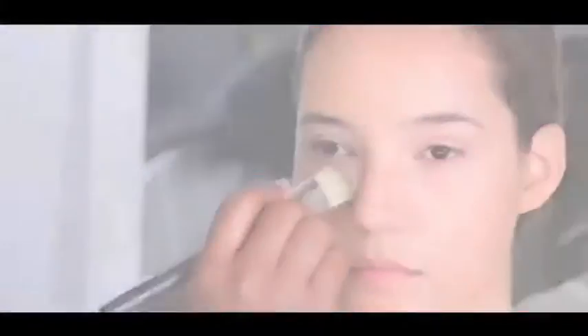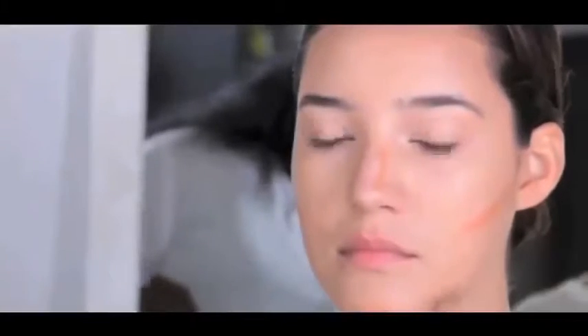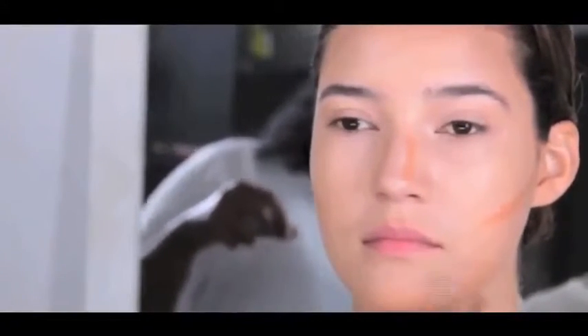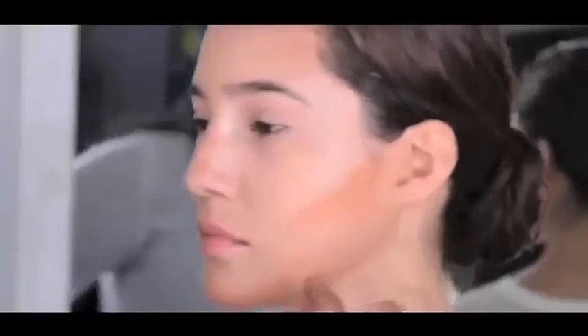Start the contouring process by applying a darker foundation on either side of the nose. Applying a darker foundation under the cheekbones creates the illusion of thinner cheeks. Placing a bit on the chin changes the length of the face. This play of dark and light is a brilliant technique that is often used in the theater.